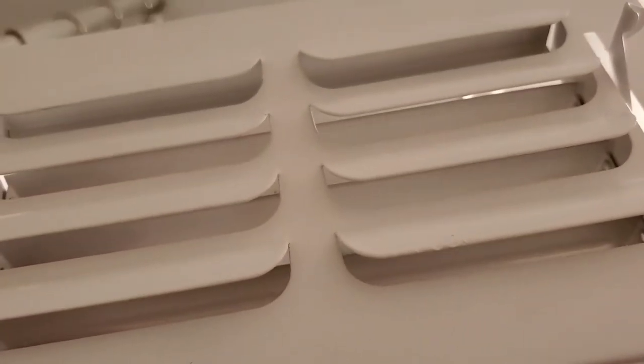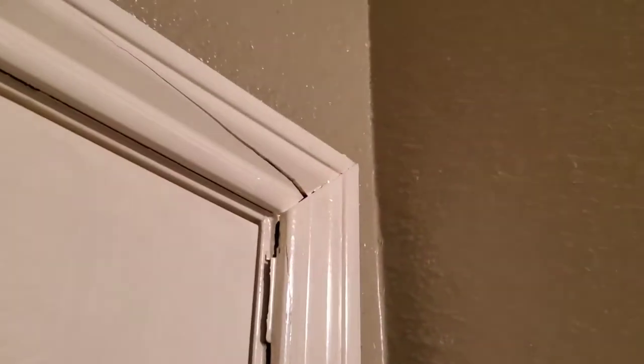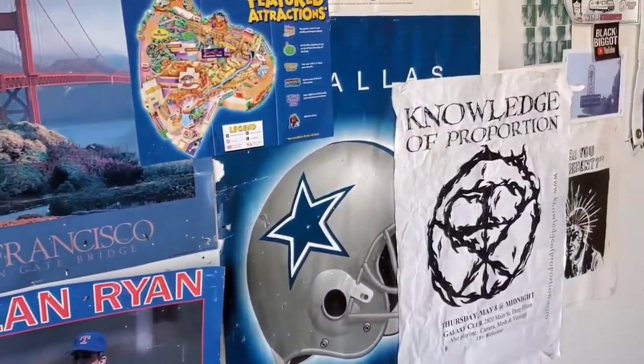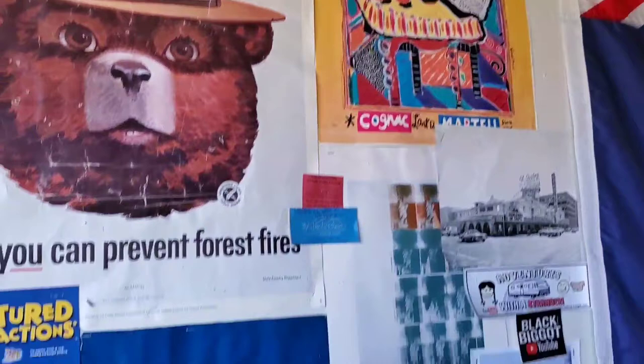There we go, all painted up and looking new — let's stick it back up in here. This trim work by the garage got knocked around over the years, so I'm going to reattach it and seal it up. Out here tearing down the garage wall, there's all kinds of cool stuff on this wall — taking it all down.